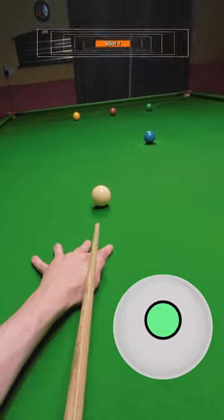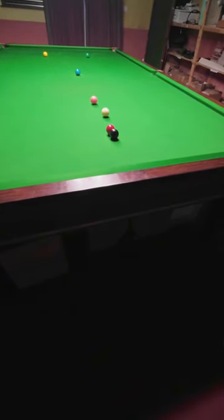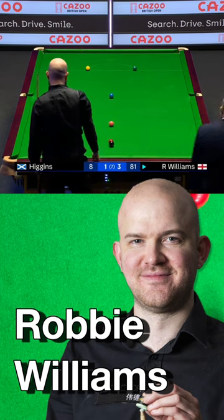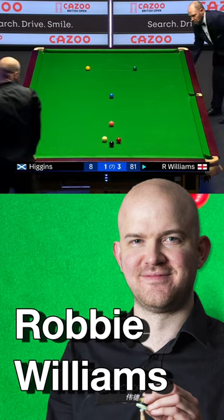Is this even possible? Moving the red away from the black here is so incredibly difficult that when Robbie Williams did it at the British Open, Ken Doherty on commentary literally fell off his chair. If he gets a kiss on this black and knocks the red out — well, what a shot.